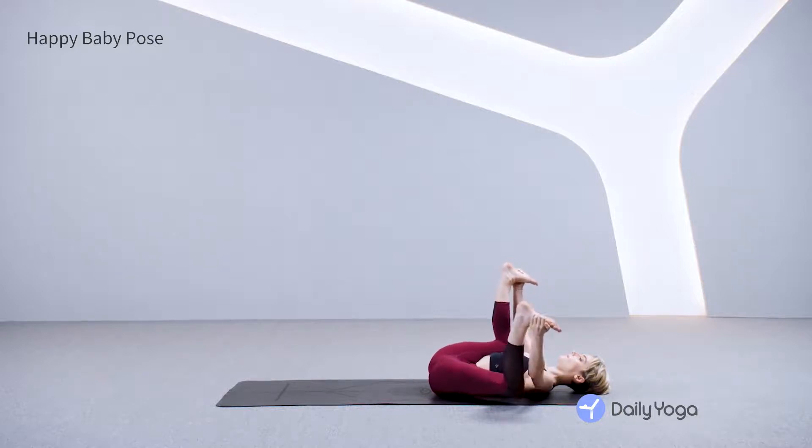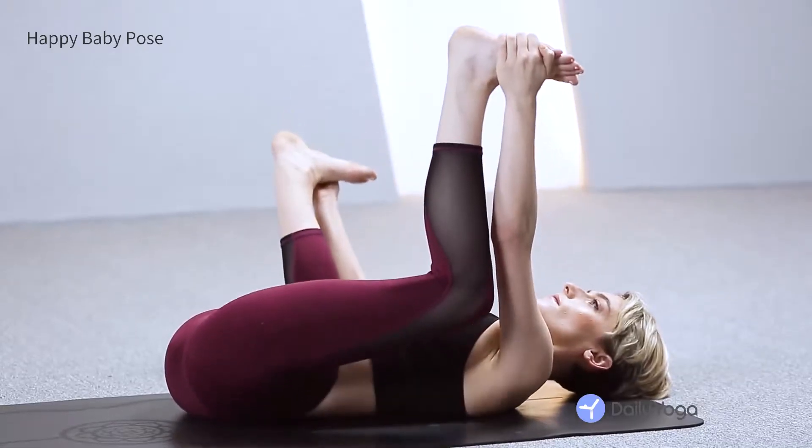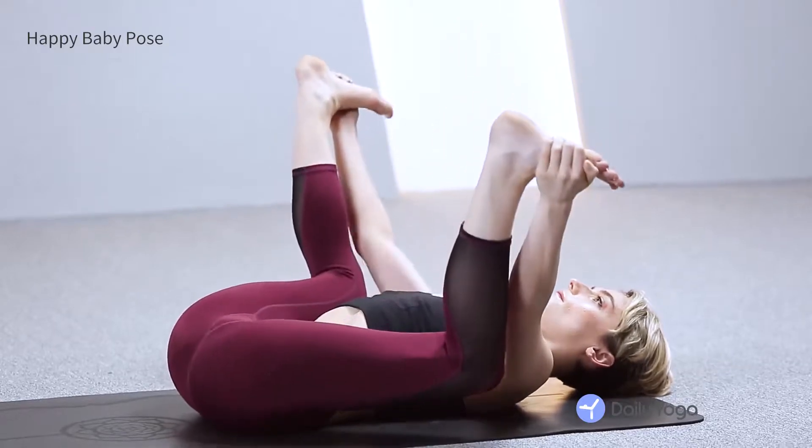Gently rocking side to side — you can bring your left knee down, your right knee down, rolling right and left side. Last few breaths here. Gently press the soles of your feet down. Softening your belly. Inhaling and exhaling.